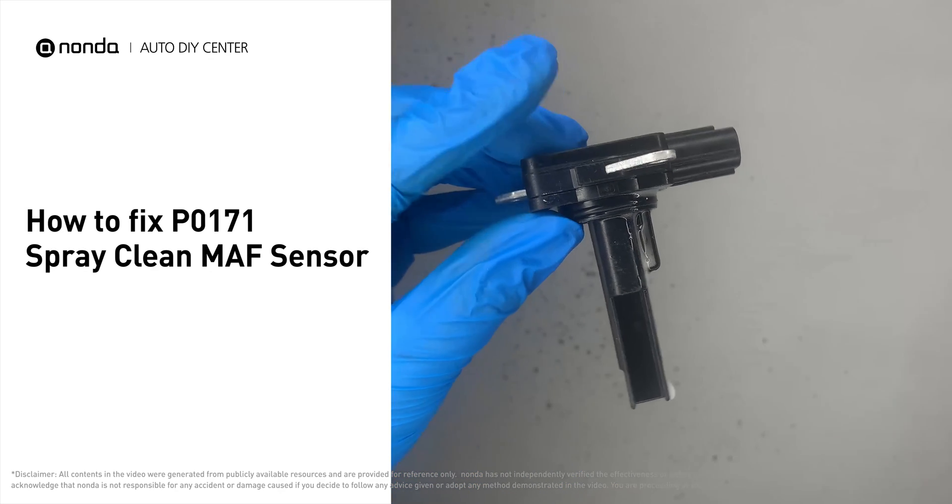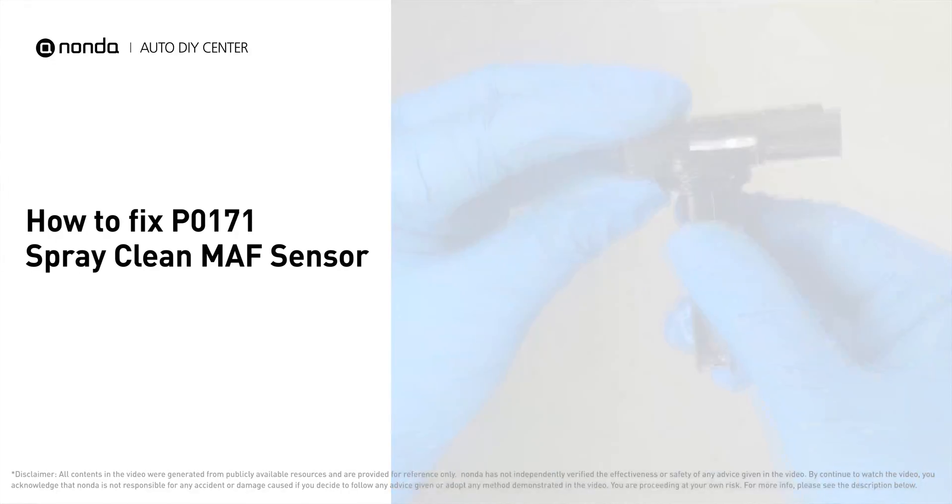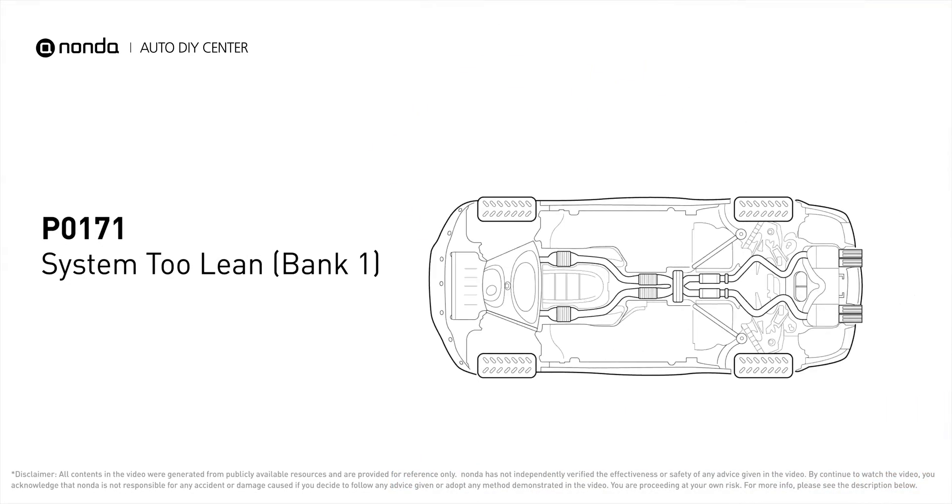By cleaning the MAF sensor, you can easily fix the P0171 error code by yourself. P0171 means that the engine air-fuel mixture is too lean. It indicates that bank one of your car has too much air or not enough fuel.